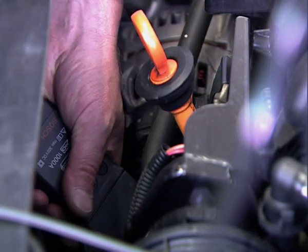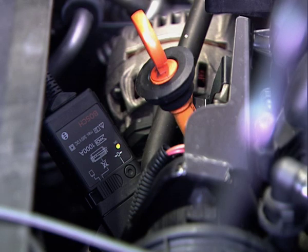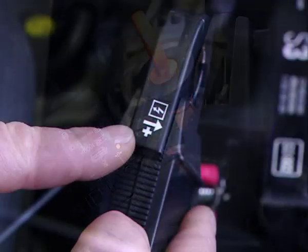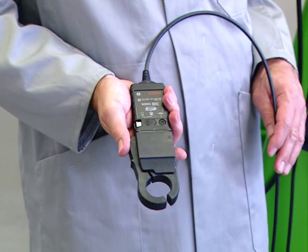Then the 30 amps current clamp is fitted across all cables connected to the positive terminal of the ignition coil — here, terminal 15. Observe the direction of the arrow of the current clamp; it must point to the ignition coil. It's also important that the probe is fully closed.